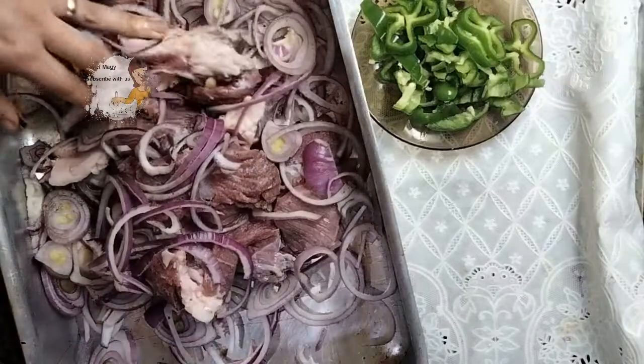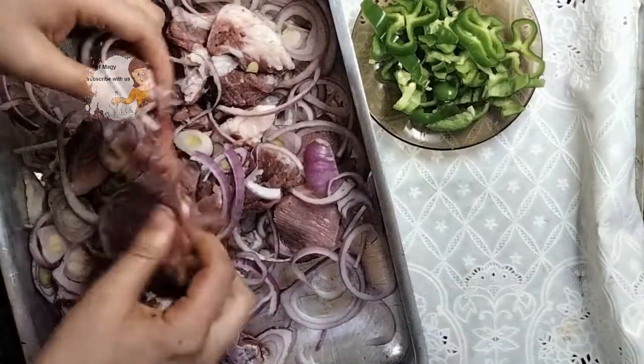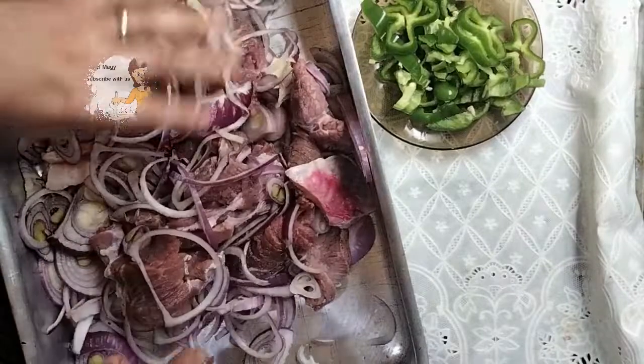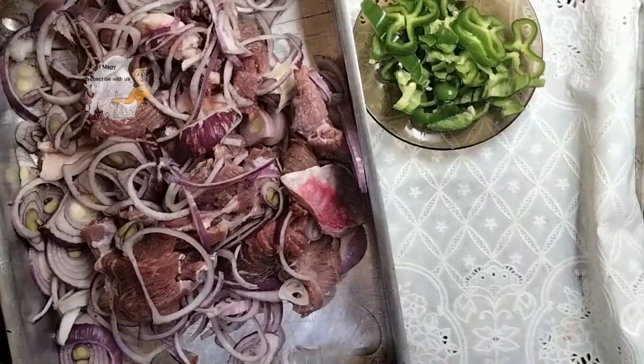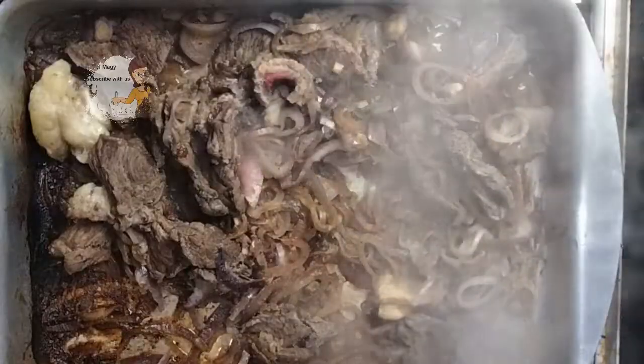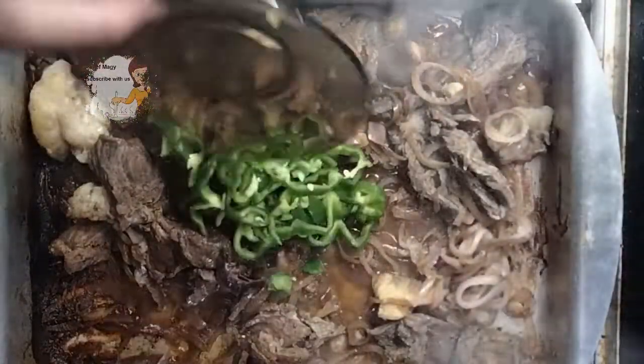I leave them for five minutes on a low flame to remove the water inside. After 10 minutes I add a cup of water and the green pepper.